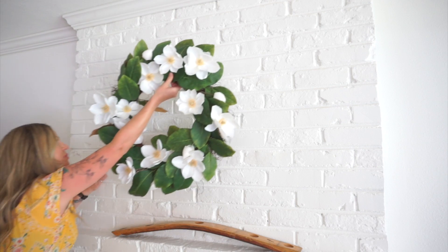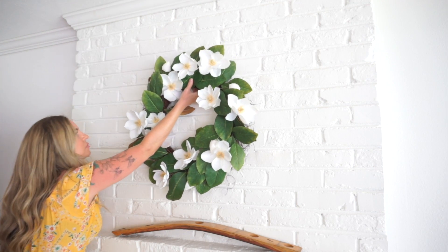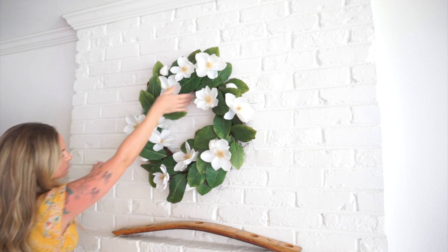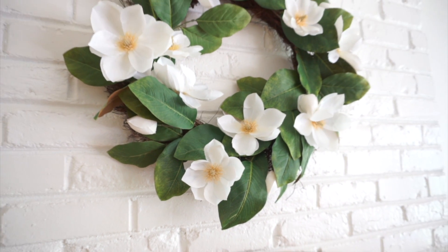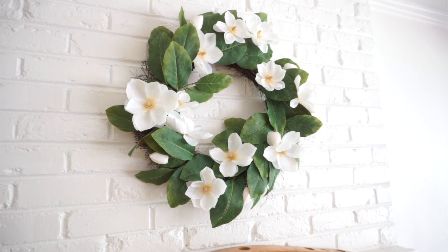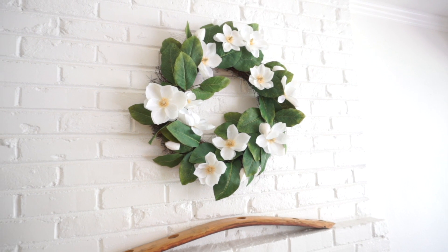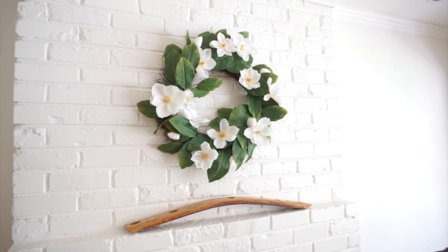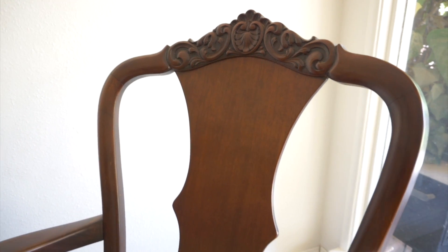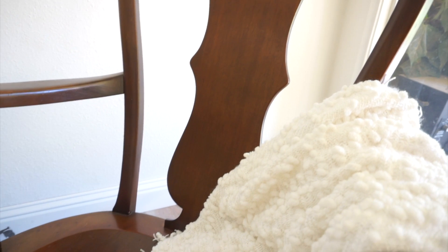Over here on the mantle I'm going to be adding this beautiful magnolia wreath that Julie found at Joann's. I think it looks perfect over here — it adds that pop of green with those beautiful magnolia flowers that pick up the cream color over on the sofa and the throw that's draped over this beautiful antique rocking chair.